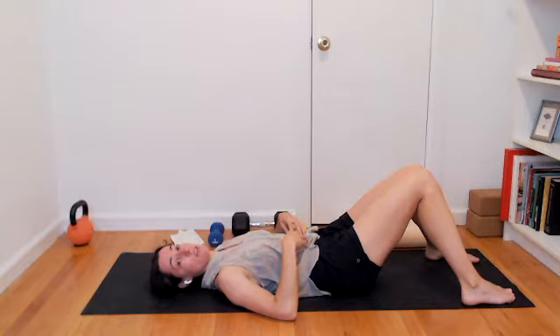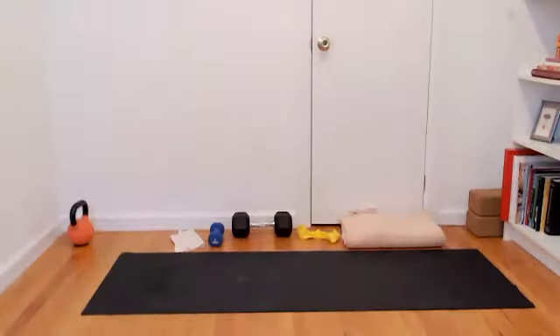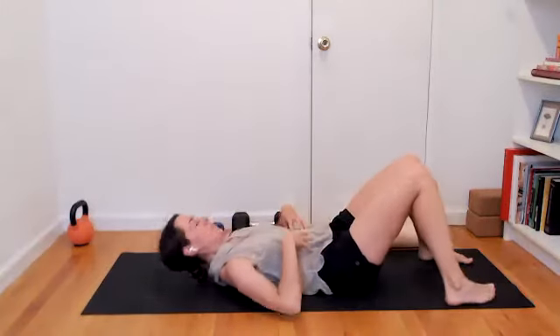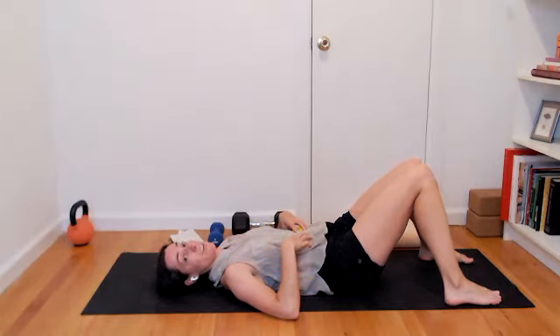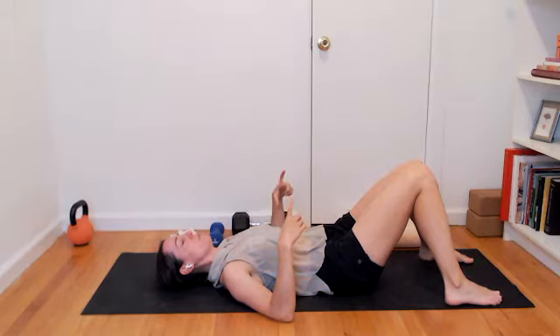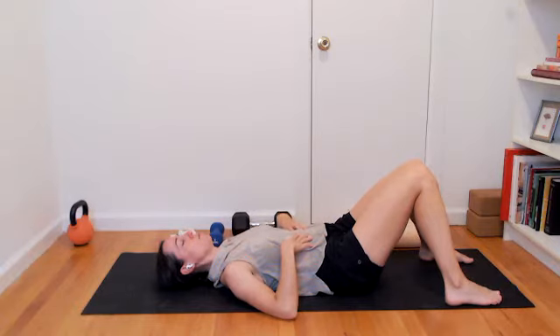You might experiment at the end of this exhale with a slight pause, holding the breath out. Again filling up, inhaling 360. Ribs gathering down and together, maybe holding the breath out for a brief moment at the end of the exhale. One last round: breathing in, ribs expanding in all directions, whole circumference of your rib cage. Exhale, slow and steady through the mouth. Ribs working their way towards the hips — the ends of the ribs working their way towards the spine, towards the hips.